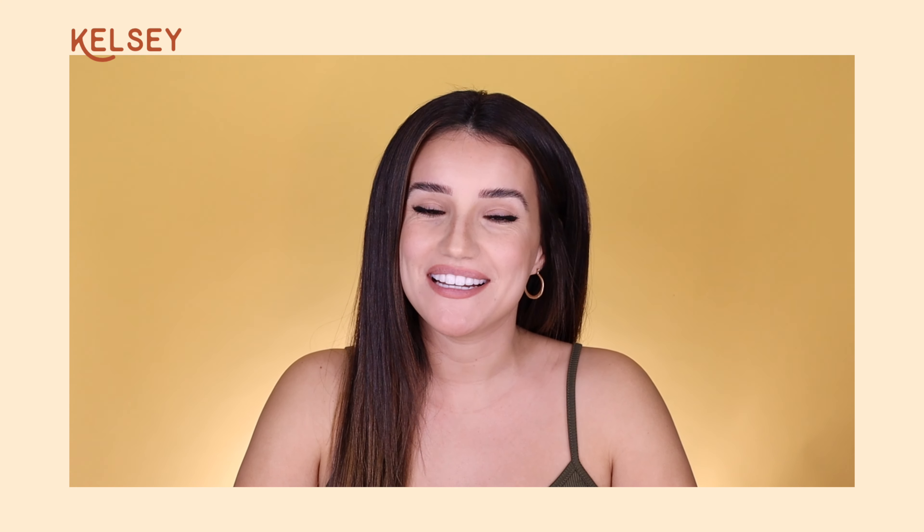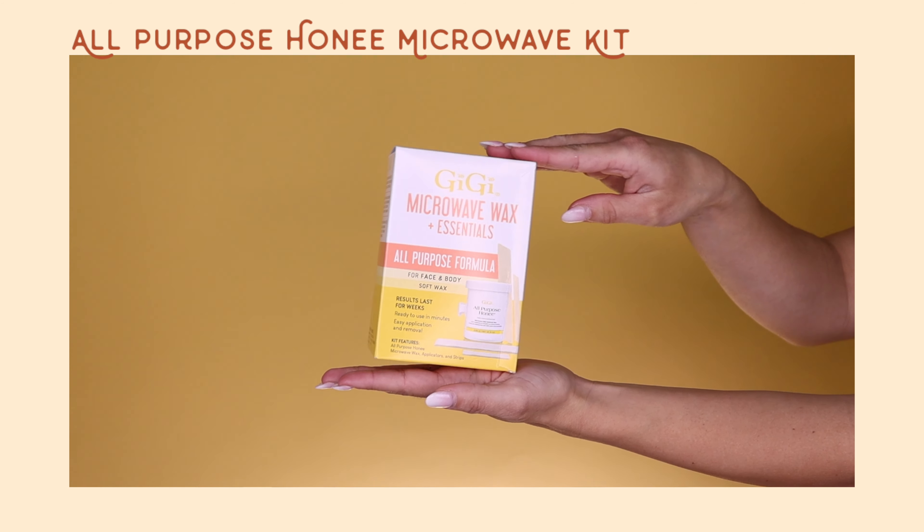Hi, my name is Kelsey with Gigi Spa and today we're going to be showing you guys how to use Gigi's microwavable wax. This is their all-purpose honey, so I'm going to be using it on my arm today. Stay tuned to see how well this product works.